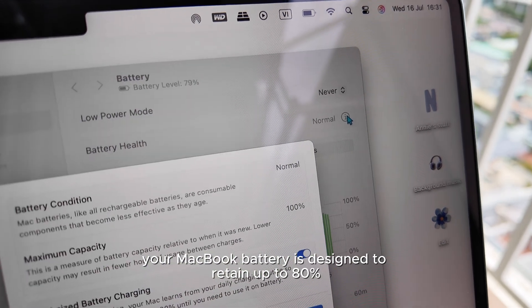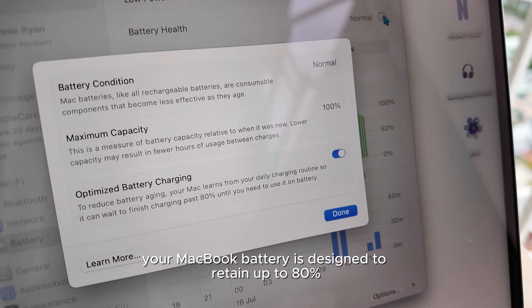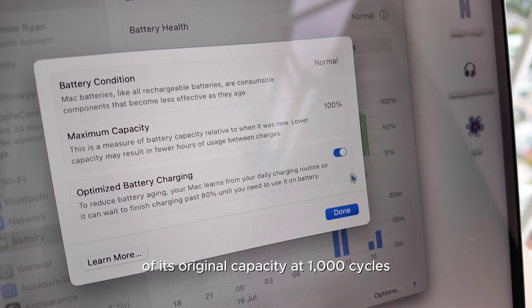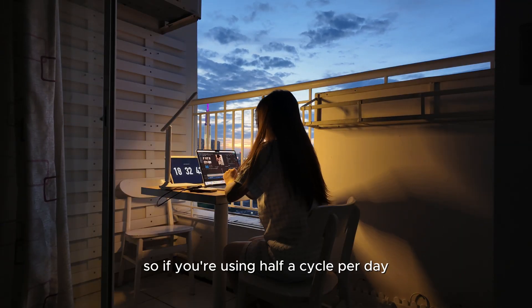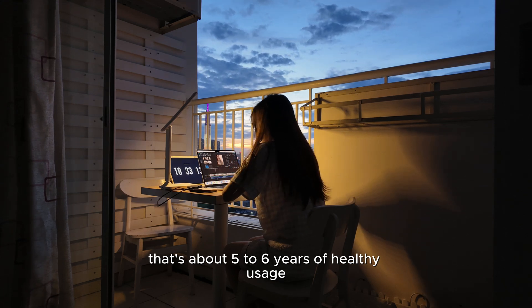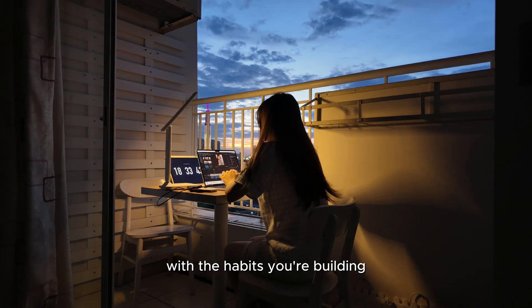Apple says your MacBook battery is designed to retain up to 80% of its original capacity at 1,000 cycles. So if you're using half a cycle per day, that's about five to six years of healthy usage with the habits you're building.